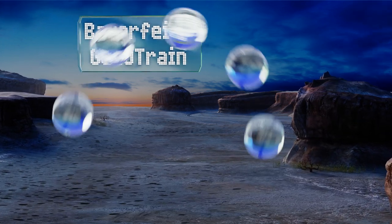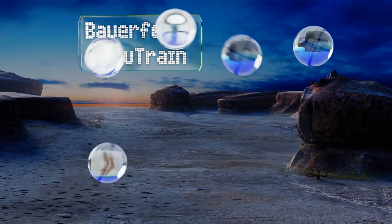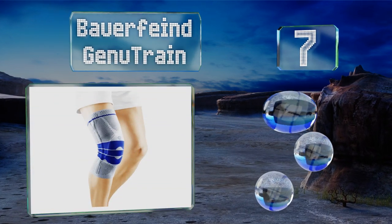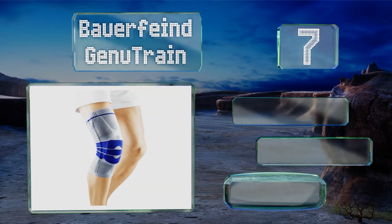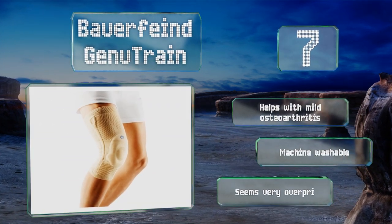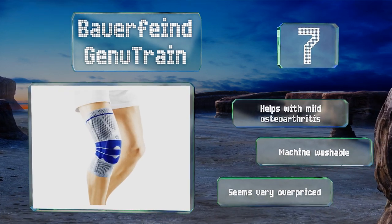At number 7, the Bauer Fine Genutrain provides just about the highest level of support you can get in a model without metal or plastic parts. A gel ring surrounds the kneecap to eliminate pressure at the joint and discourage unwanted lateral movement. It helps with mild osteoarthritis and is machine washable, but it seems very overpriced.